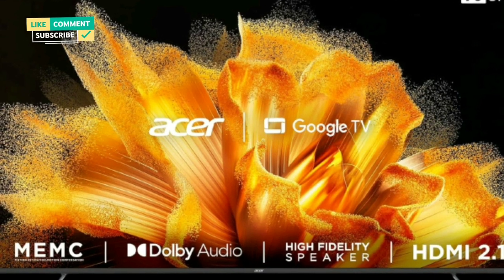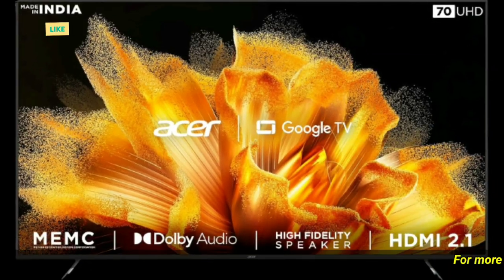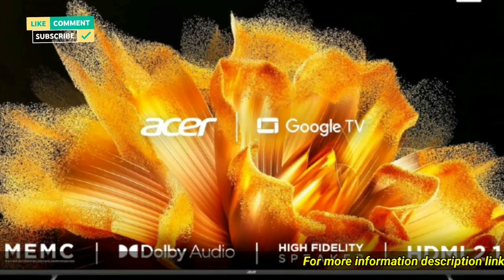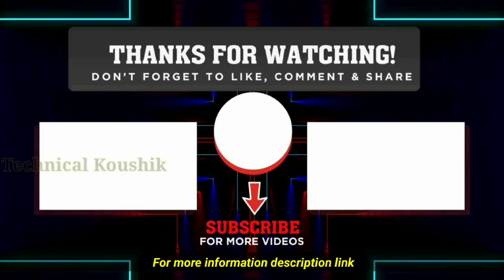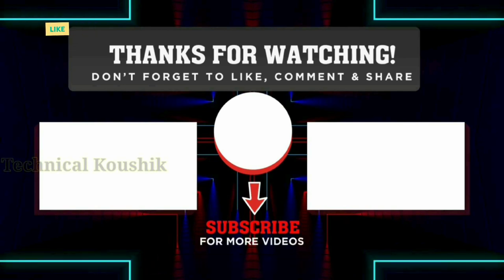Warranty information: 1-year comprehensive warranty from date of purchase. For more information, see the description link. Thanks for watching — like, comment, and subscribe.